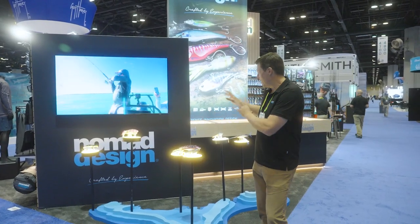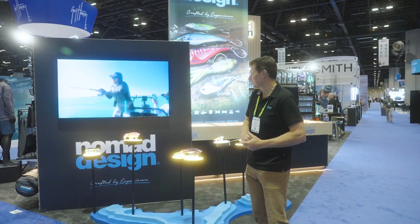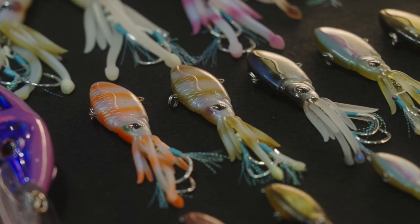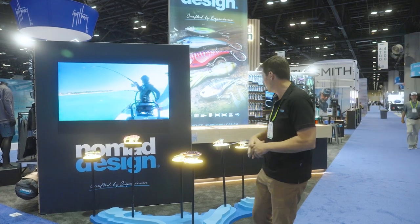We've got some great new product on display here. It's an awesome little setup showcasing some of these lures. We've got some big Squidtrexes, we've got some little Squidtrexes — I think there's a total of 11 sizes of Squidtrexes now.